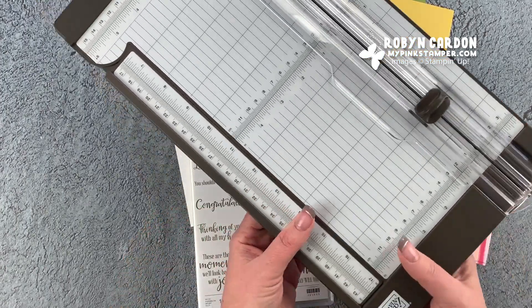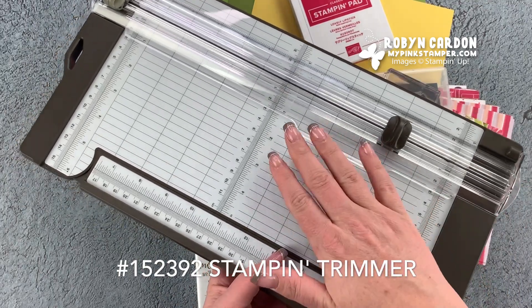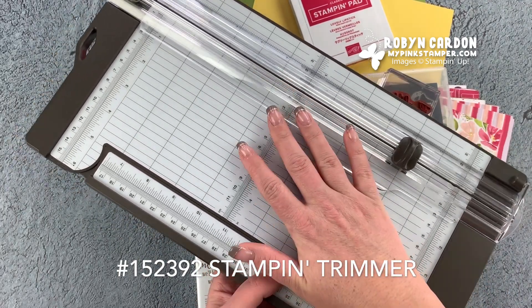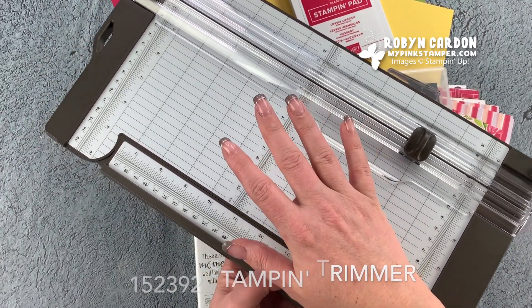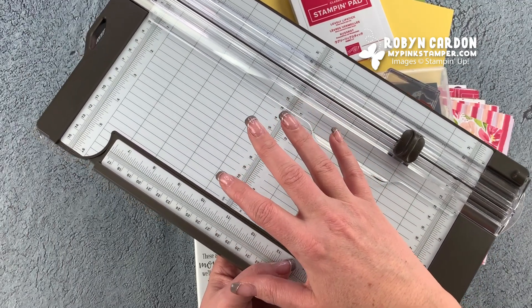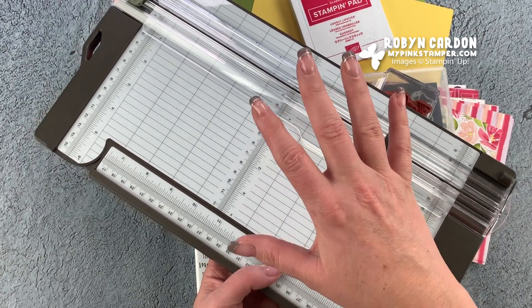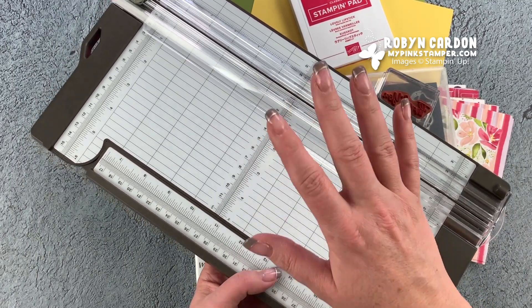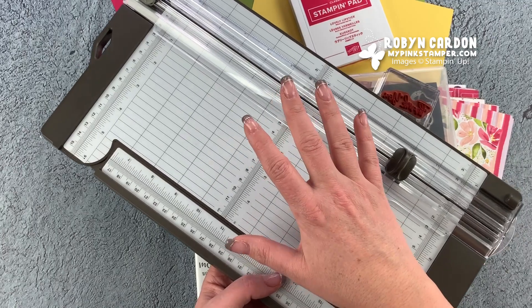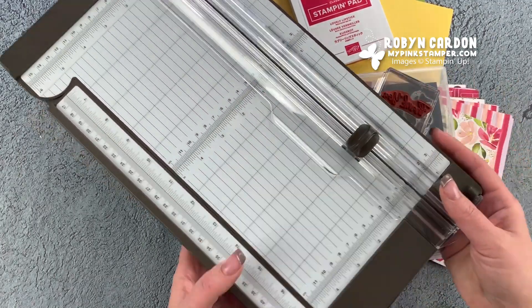I'm using our new Stampin' Up trimmer and I thought I'd show you how to use it. If you're on the fence about purchasing it, it's $25 - money well spent. I use it every day when making classes and things like that. I do have a more professional machine, but for my everyday paper crafting, thank you cards, and everything else in my craft room, I use this.